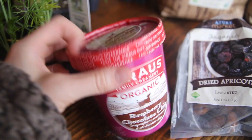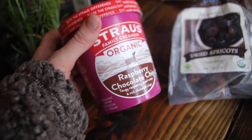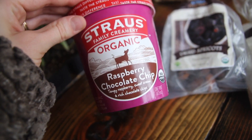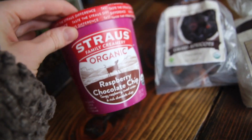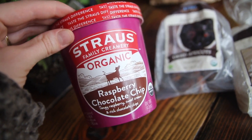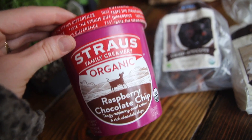Lastly, I tried out this ice cream — confession, I've already eaten it all, my husband and I — but it's so good. It's raspberry chocolate chip, grass-fed pastured milk, which is really cool. This was honestly so good and it was just such a fun treat.